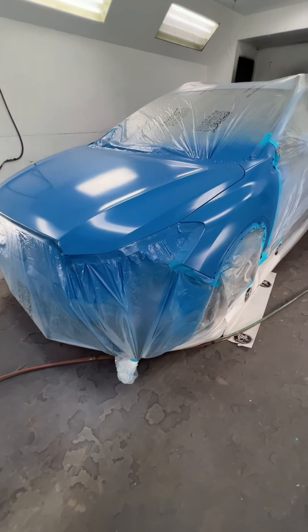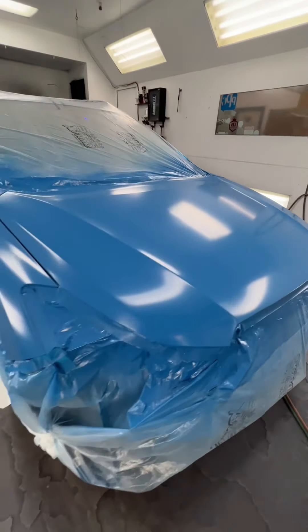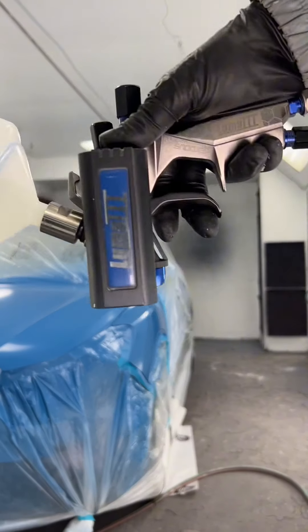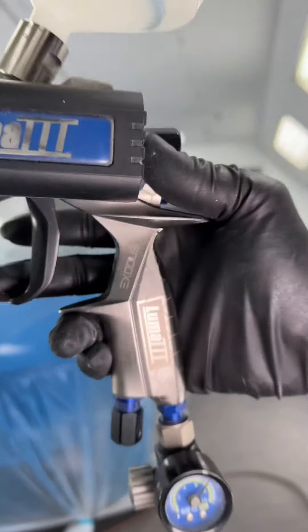Base coat's on. This one was almost one coat coverage. I ended up putting a second coat on, blended it out, got it ready for clear — smooth as butter. Let it dry. You want it to be fully dehydrated before you clear, otherwise you might risk delamination of the clear coat.